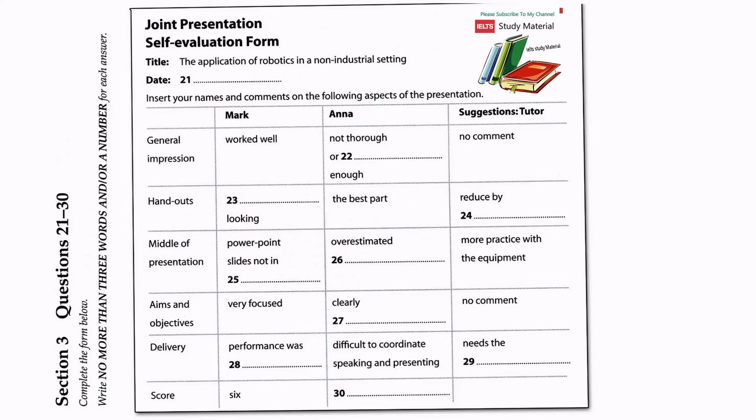What about the next item on the feedback form? The aims and objectives? I think they were very focused, and we followed them through well. We wanted to show how Europe was lagging behind other areas of the world. Yeah, I think they were clearly set out. Yes. Agreed. No comment there. The diagrams and charts were appropriate. Yes, I have put that too. They did work well in helping to illustrate and break up the presentation by cutting down on the number of words and text on the screen.